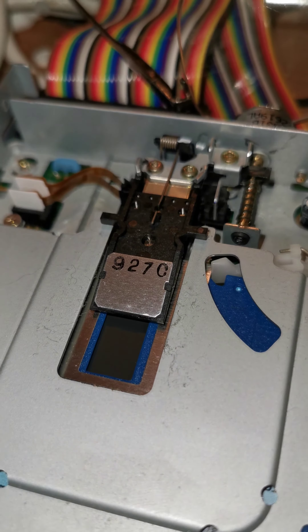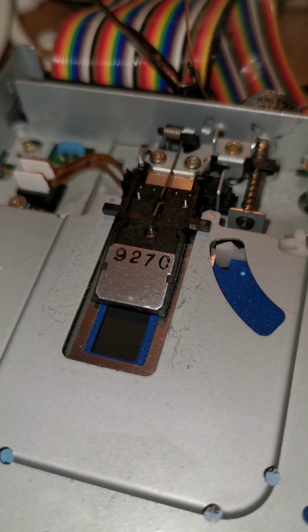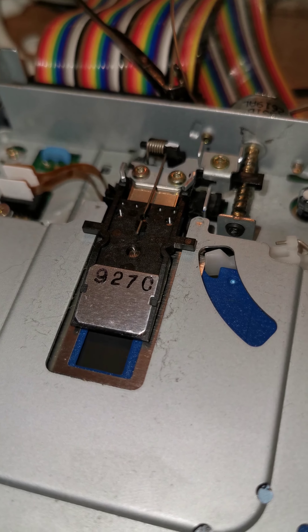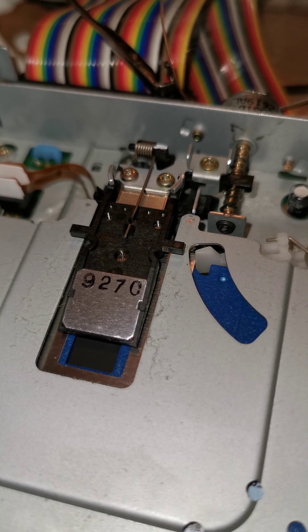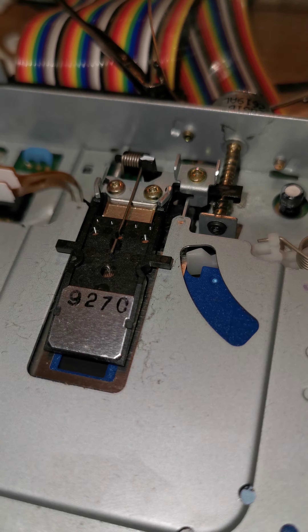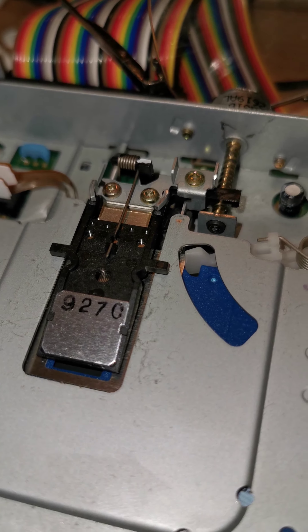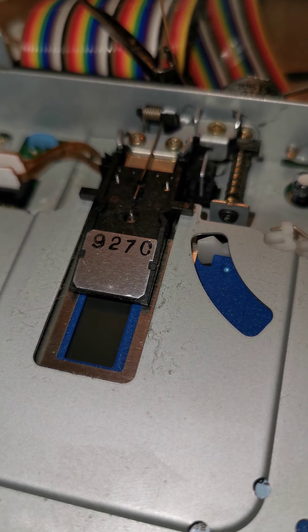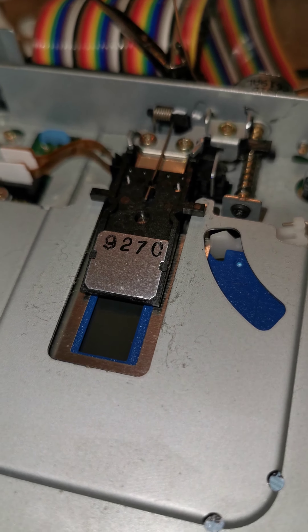There we go. Now it's verifying that it's done its job correctly. Checking it twice.